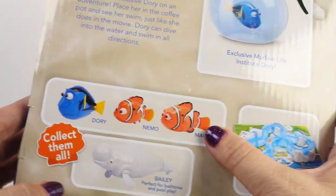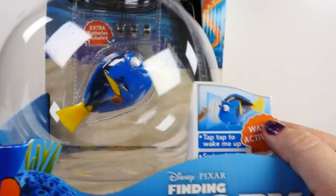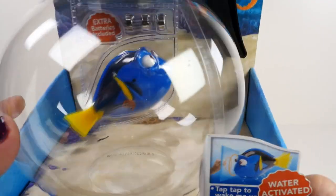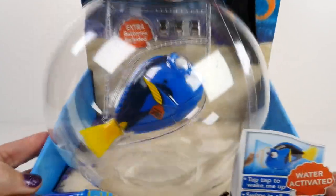There's Dory, Nemo, Marlon, and Bailey. You can collect them all. And what's great about these is they're actually water activated. So you don't have to turn them on or wind them up or pull a string. You just put them in the water and they start swimming — just keep swimming, swimming, swimming.